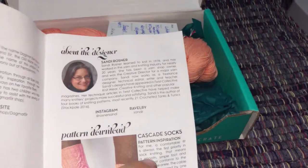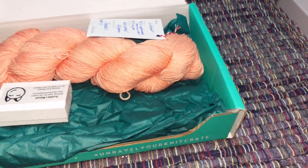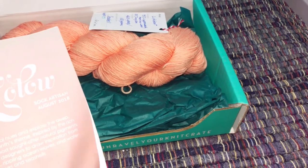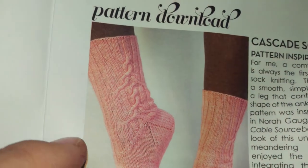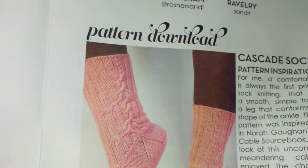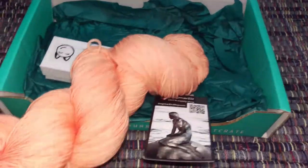It tells you about the designer and her pattern in here, and they went ahead and put the pattern right in the back, which is kind of cool. The sock pattern has almost like a tree of life or rivers branching off — it's pretty awesome. They're called the Cascade Socks.